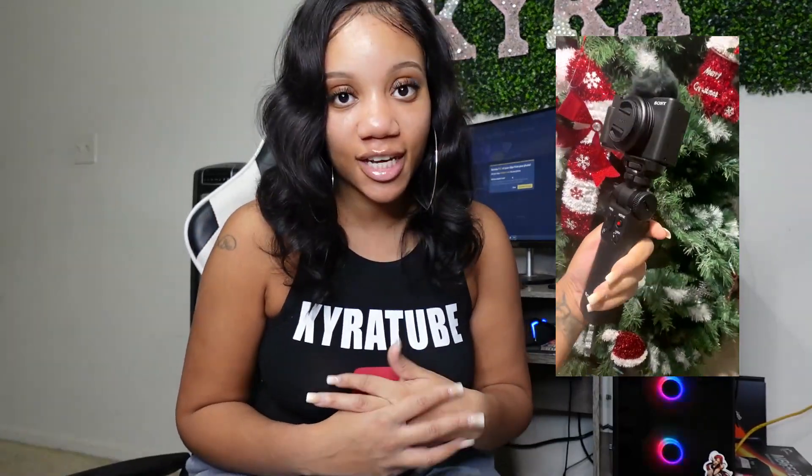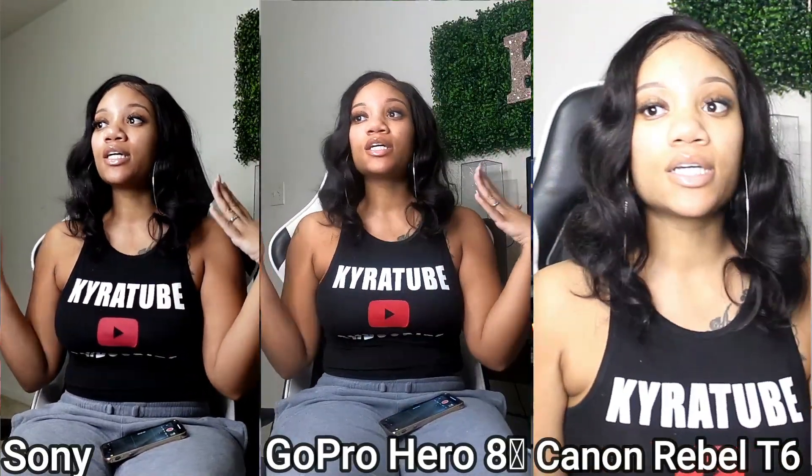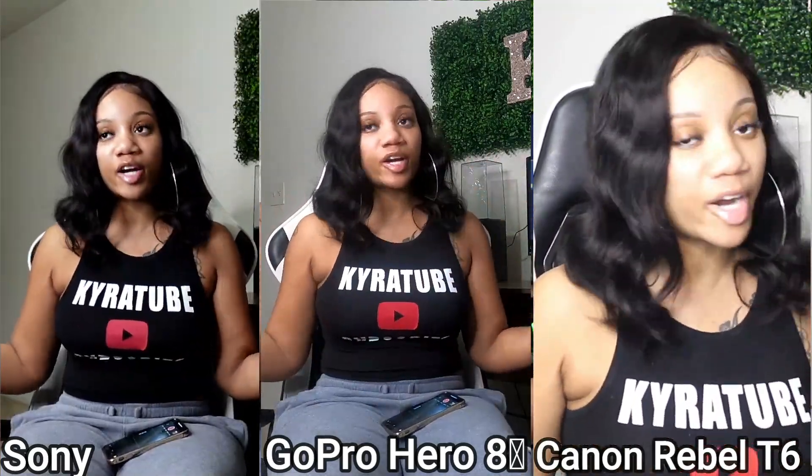What's poppin' y'all? It's your girl Kyra and I am back with a video. As you guys can tell by the title, we are gonna be unboxing the Sony ZV-F1 today. I'm also gonna be doing a side-by-side comparison of the Sony to the Canon Rebel T6 as well as the GoPro Hero 8.